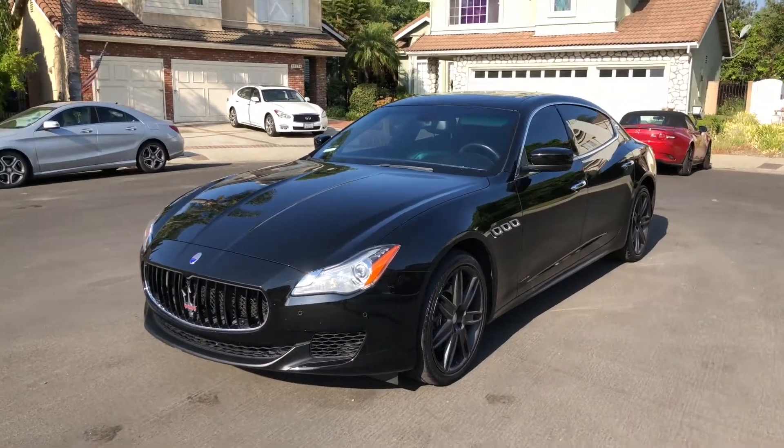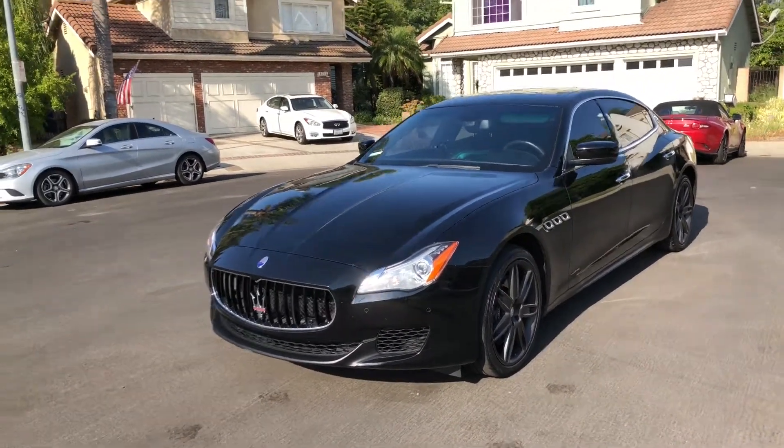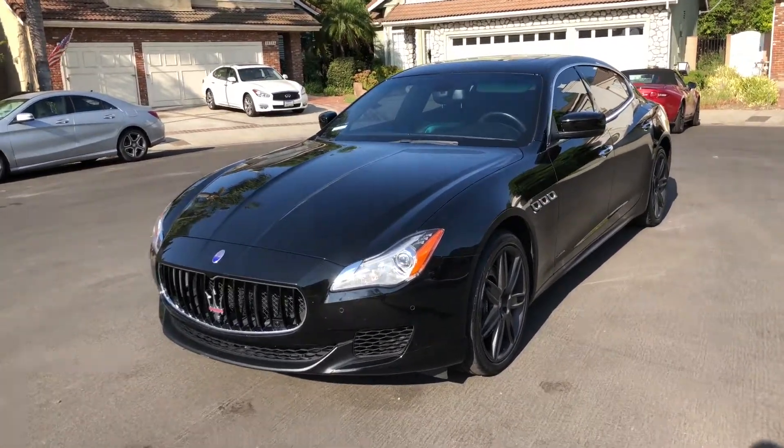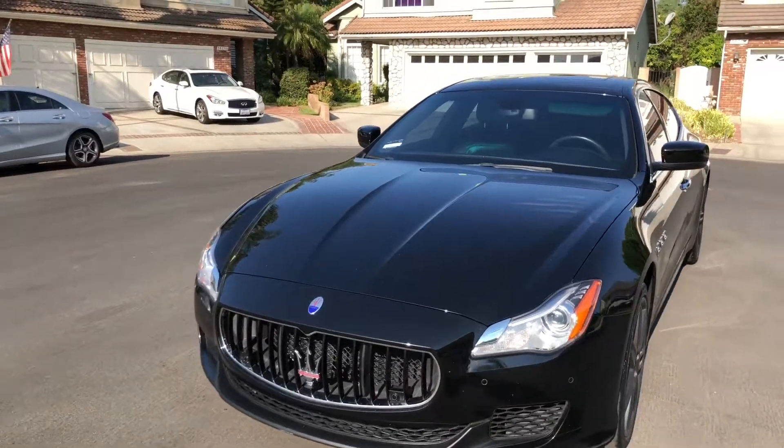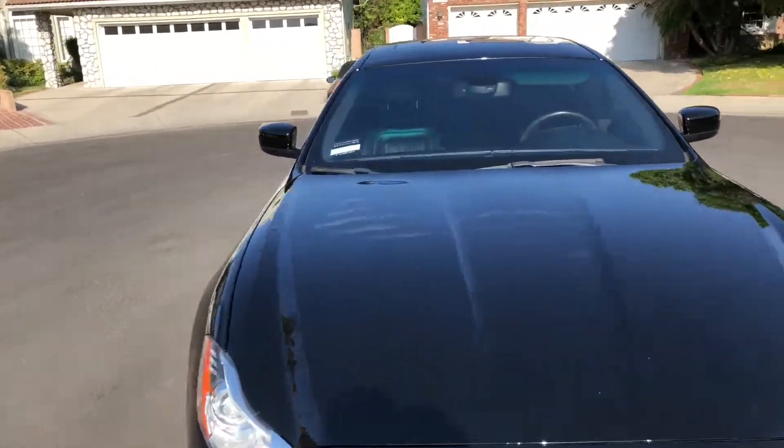I've already taken the still photos of the vehicle and clear shots of the panel gaps, which I'll be analyzing later. Now what I like to do is get the paint meter readings. I like to capture this on video.